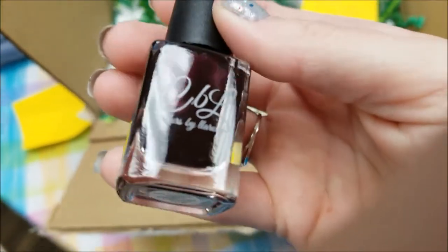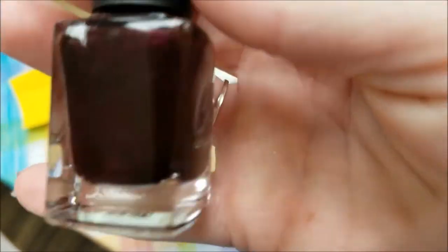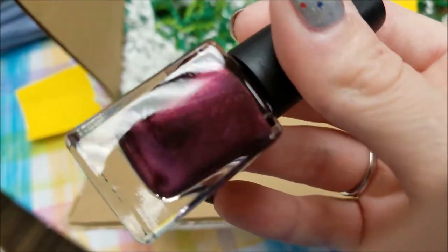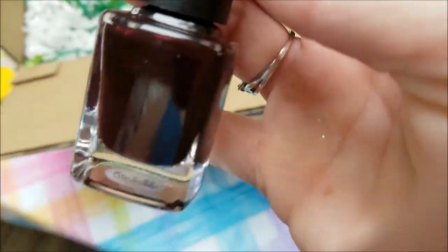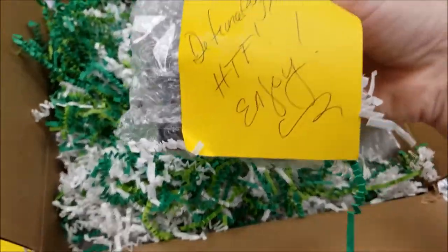Oh yes, I love nail mail! Oh Debbie! This is another Colors by LaRue and it's called Hot Summer Nights from the Summer 2016 collection. This is a gorgeous fall color — look at that shimmer! I can't wait to swatch these. I'll probably end up swatching them tonight and just sticking in the clips.